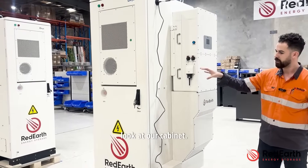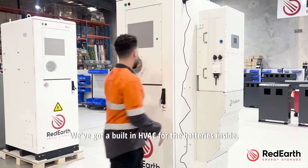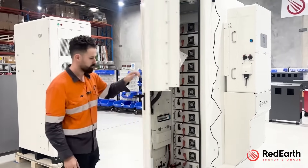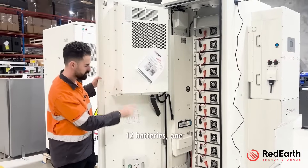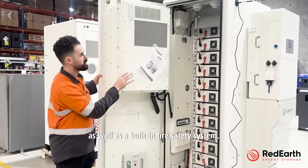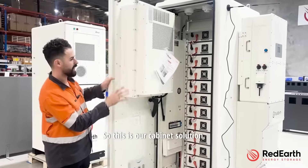Let's walk across and look at our cabinet. We've got a built-in HVAC for the batteries inside, 12 batteries, one HV box, 4G monitoring and control, as well as a built-in fire safety system. This is our cabinet solution.